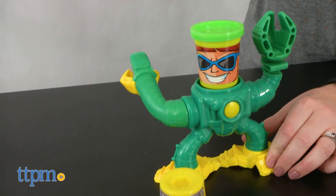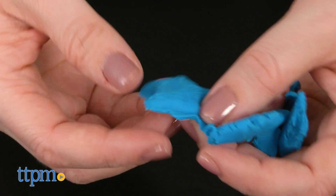To make Doc Ock smash some Play-Doh, place the can into the base and press down. The right claw will smash.